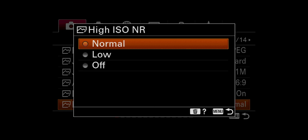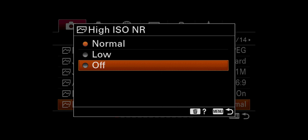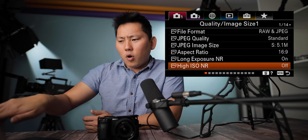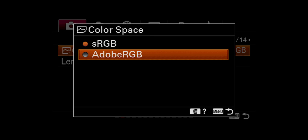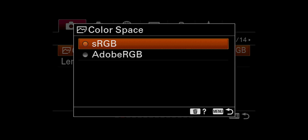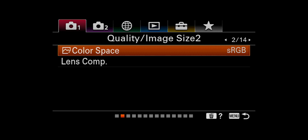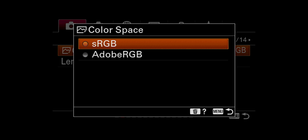High ISO noise reduction has settings: normal, low, and off. The manual says you can turn it off to prioritize the timing of shooting, and it doesn't affect RAW images, so I'm just going to ignore that. Color space: I have it on sRGB. You could also switch it to Adobe RGB, but I believe this only affects JPEGs, not the RAW. Technically Adobe RGB is a larger color space, but the most commonly encountered color issue is when people mix up sRGB and Adobe RGB. So sRGB is fine.